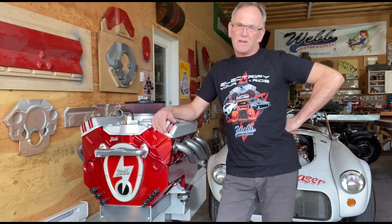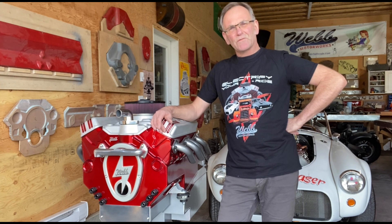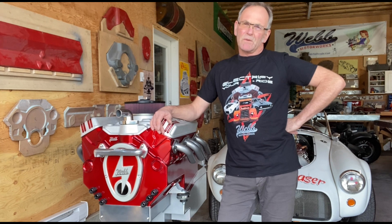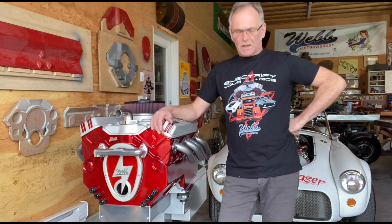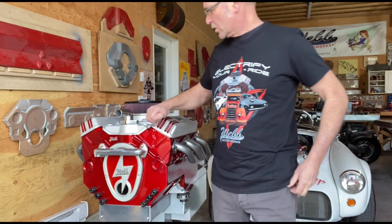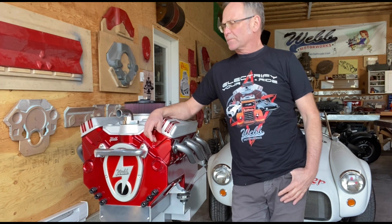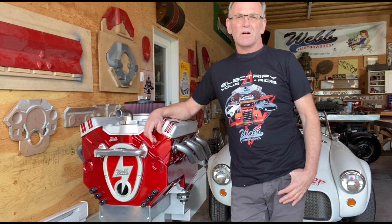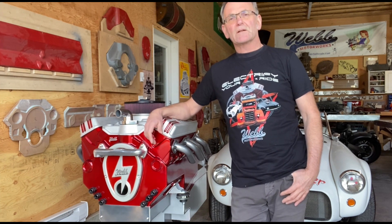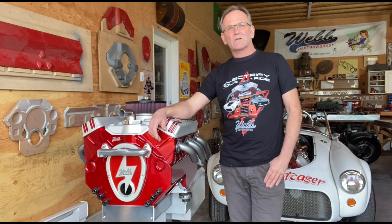You can put your own headers on it, whatever you want, to make it look bone stock — you could even put a carburetor on it. Thanks a lot for joining me and hopefully you'll follow me in the months to come. We're also going to be selling t-shirts with four or five different designs on my website — guys at car shows will be like, 'Electrify your ride — what does that mean?' Kind of a fun thing.